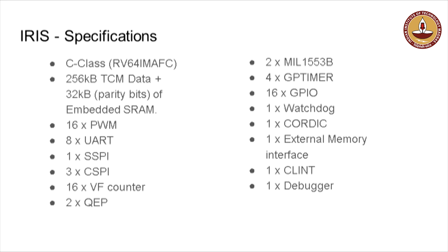I will explain some of the technical features of this system-on-chip. This is a C-class variant, which is a 64-bit architecture. We have tightly coupled memory, working on 180 nanometers. There is 256 kilobytes of tightly coupled memory, and it is a fault-tolerant primary with error correction code — ECC is implemented. It has a lot of peripherals, including PWMs, UARTs, SSPIs, CSPIs, a general purpose timer, GPIOs, external memory, and all standard debugger interfaces.